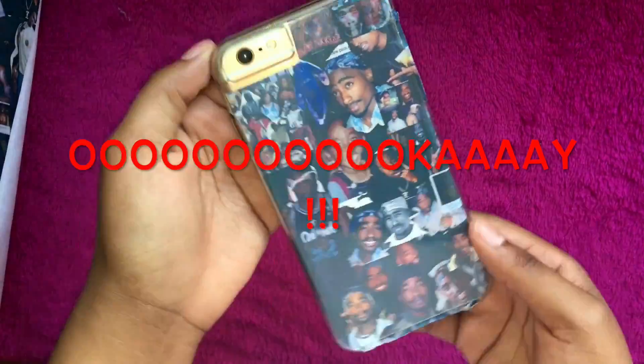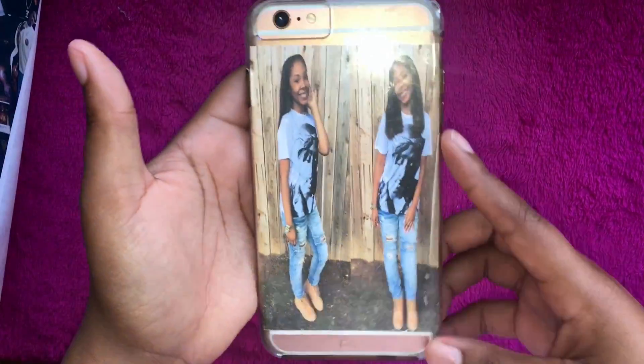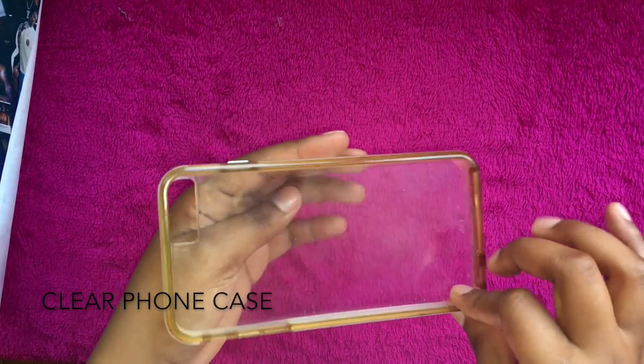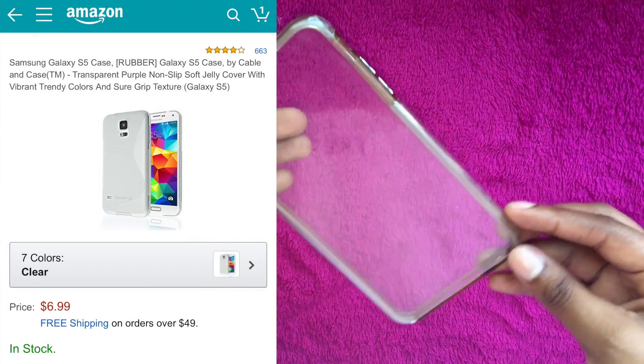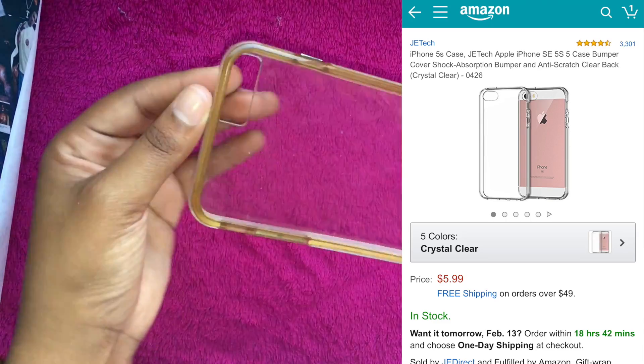I just want to show you guys two example cases that I previously made so you can kind of get an idea of how the picture is gonna look inside the case. The first thing that you're gonna need is a clear phone case. I put some different phone cases for different phones here, and you can find all these cases on Amazon — prices vary depending on what phone you have.